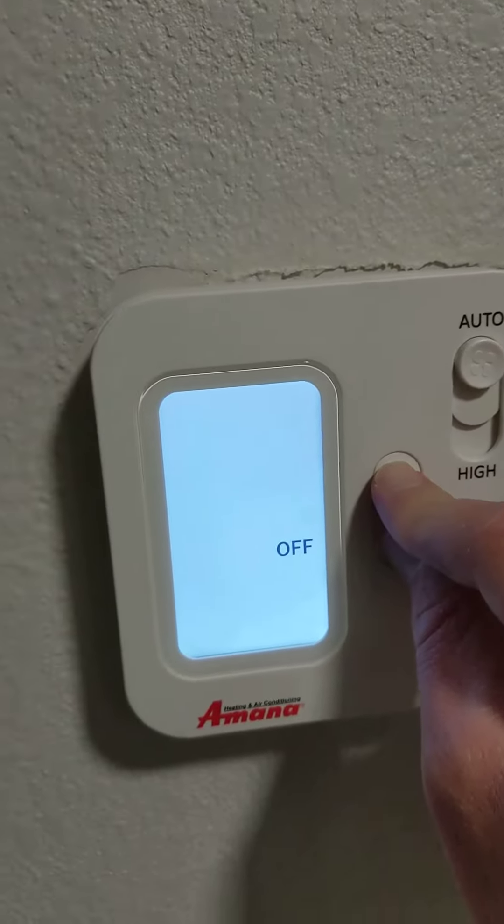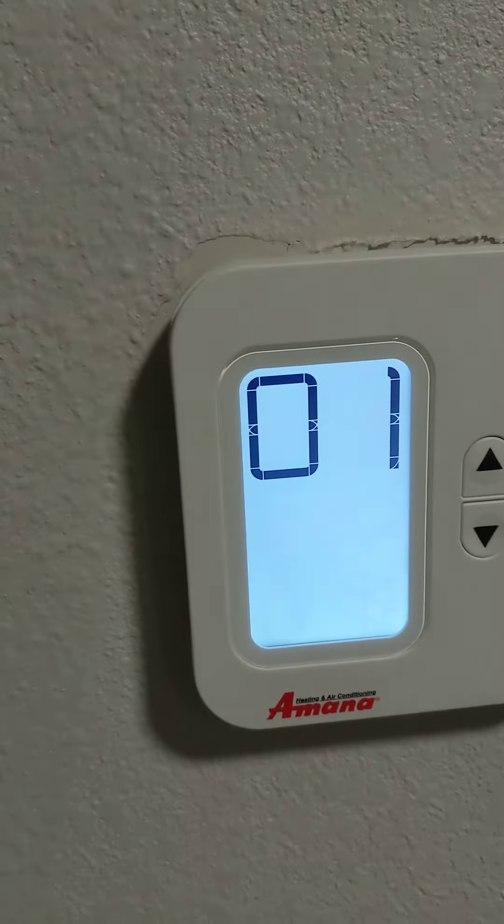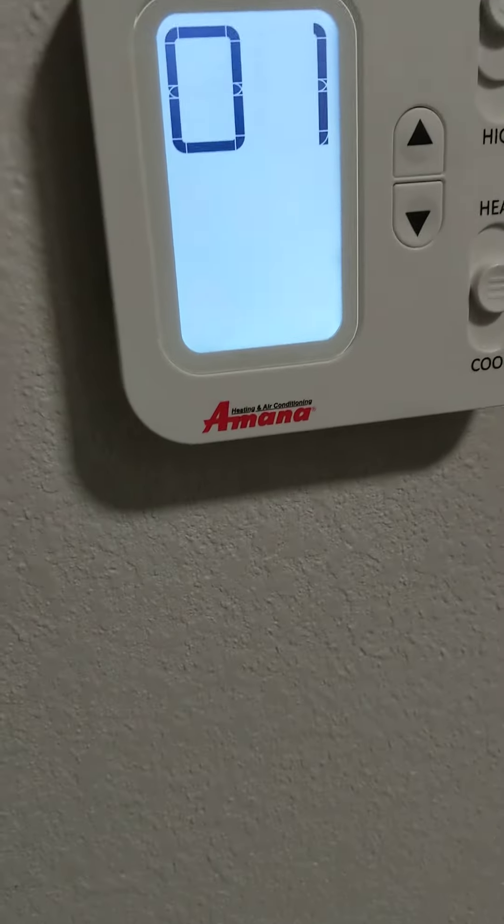Hold down the up and down arrow buttons — I think it was something like five seconds. Wait when it pops up, there it goes. Now you're in the sub-menus and they're just like all the other Amana sub-menus out there.